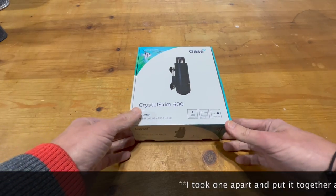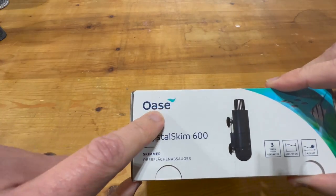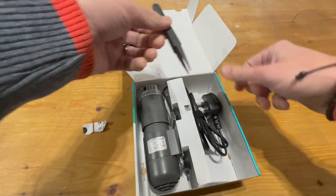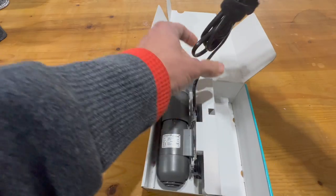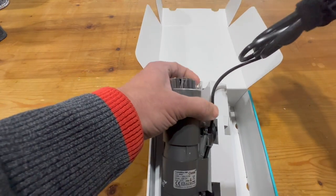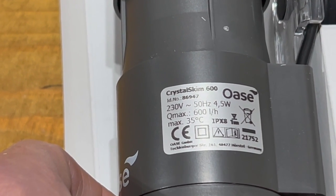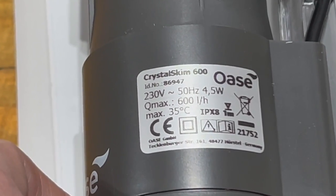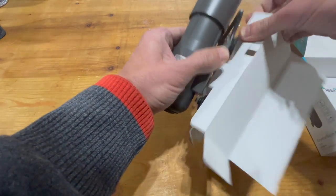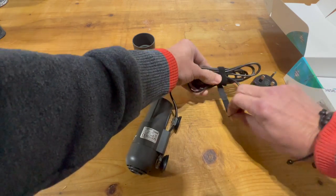This is literally the first time I've ever opened one of these, so we're doing it together. The box is nice quality, using the new Oase branding and new logo. Inside we have some tweezers — we'll see what they're used for later — a UK plug, and it'll be interesting to see how much cable we have since we need to reach from the dry weir down to the power supply. Technical specs: four and a half watts power consumption, maximum flow rate of 600 liters per hour. There is also a smaller Crystal Skim 350. Good to see a minimum amount of plastic packaging used — all recyclable cardboard.